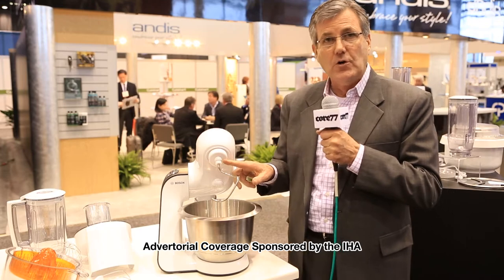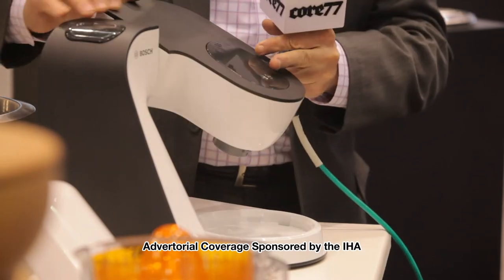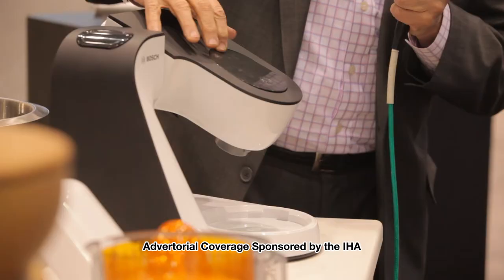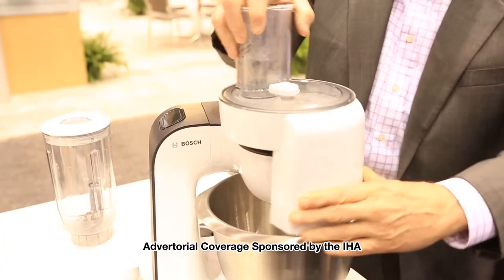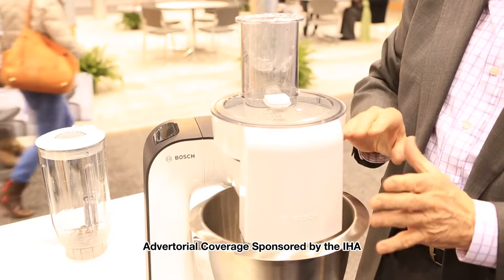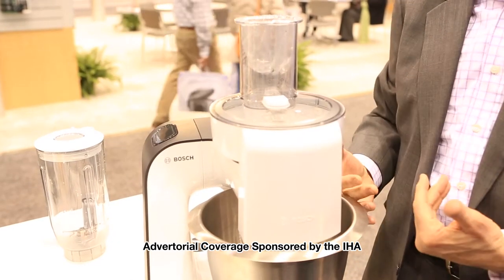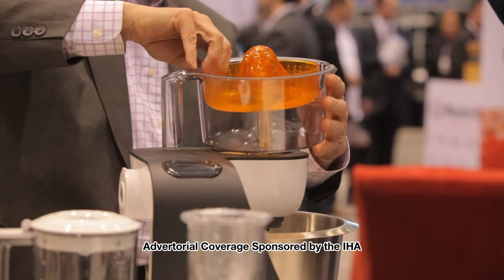You're looking right now at the dough hook. You can add a batter whisk, or you can add a French whisk. By switching this power arm down and tilting it like that, hop off the safety cover, and you can now add a slicer shredder, and that slicer shredder allows you to slice, shred, as well as use a French fry disc. In the standard level position, you can add a citrus juicer.